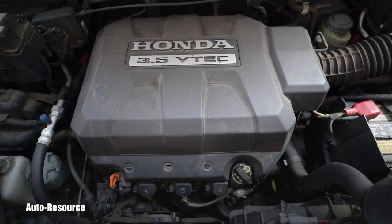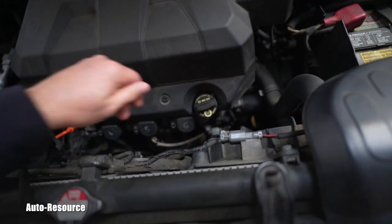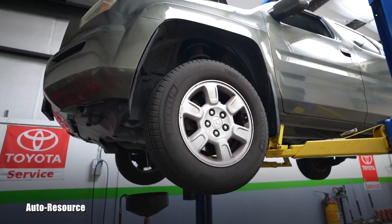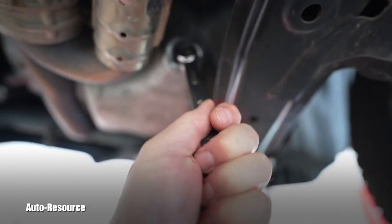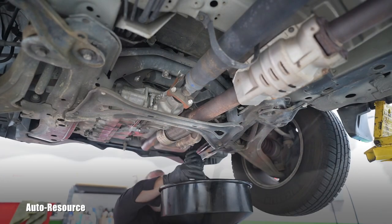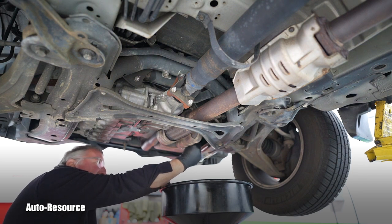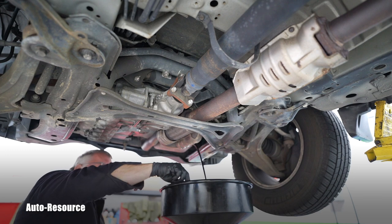With that finished, let's continue with the engine oil and filter change. I always start by pulling the engine oil dipstick and loosening or completely removing the filler cap so the engine oil can nicely flow out of the pan. Now she's safely up in the air. Locate the engine oil pan and the drain plug — it's a 17mm bolt, and it even says 'engine oil' right on it. Let's undo that and start draining. There is an aluminum crush washer on the drain bolt — don't lose it.